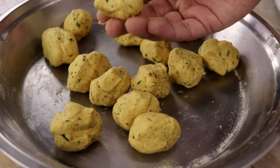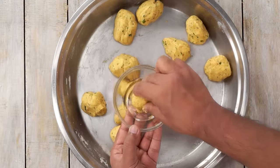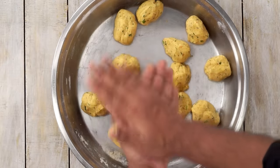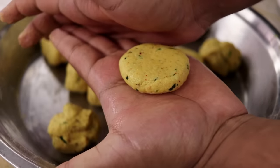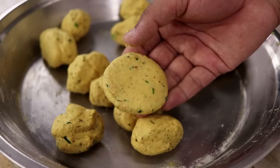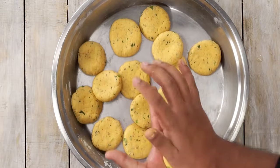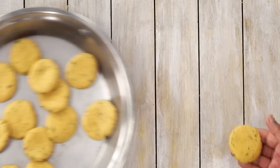To make the Aloo Puri, first we will smoothen each dough portion. Take a little bit of oil and apply it to the dough portion, then start rolling it between your palms. Press it down and your Loi — basically the dough ball — is ready. Similarly prepare the rest of the dough portions. This looks great. Now we will start rolling each one into a Puri.